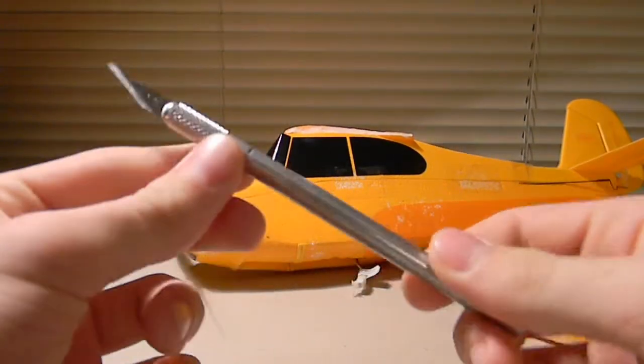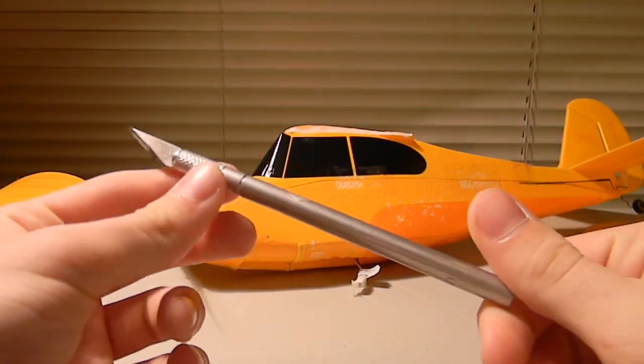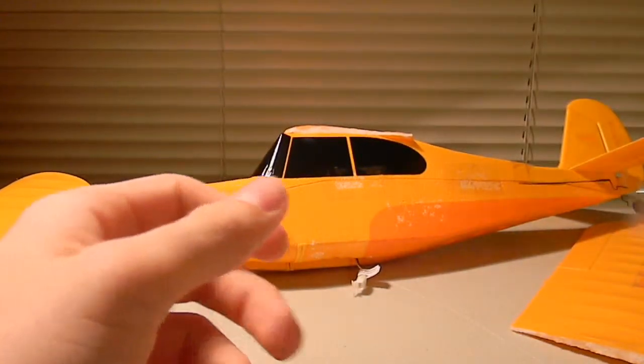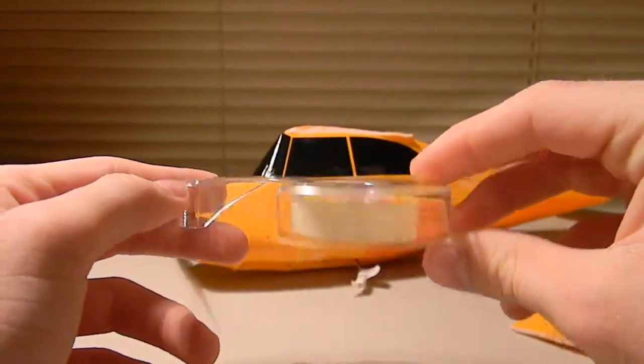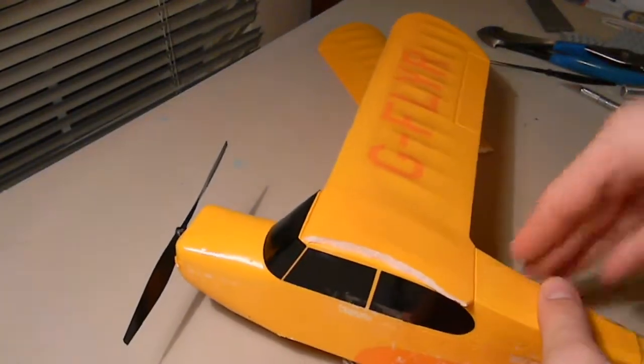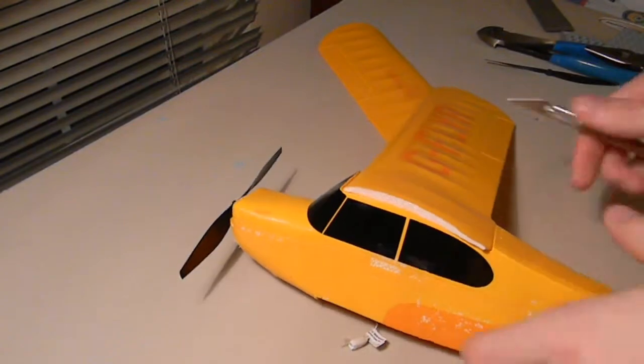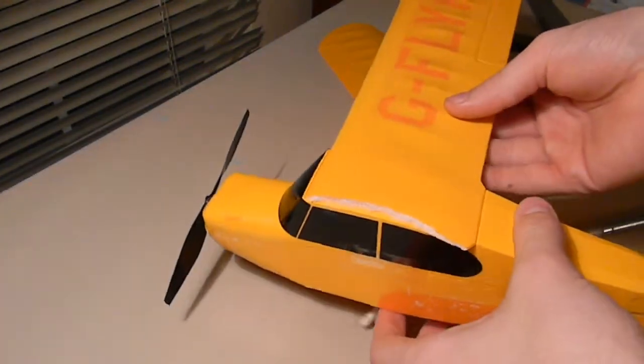I didn't really want to spend that much money on stickers. But you also need an exacto knife and some double-sided tape. So the first thing you want to do is remove this wing from the fuselage.